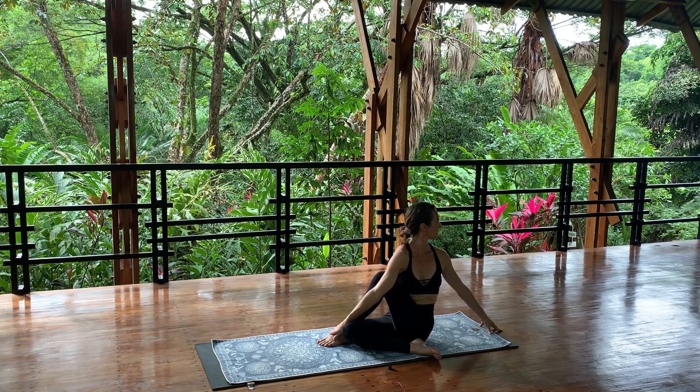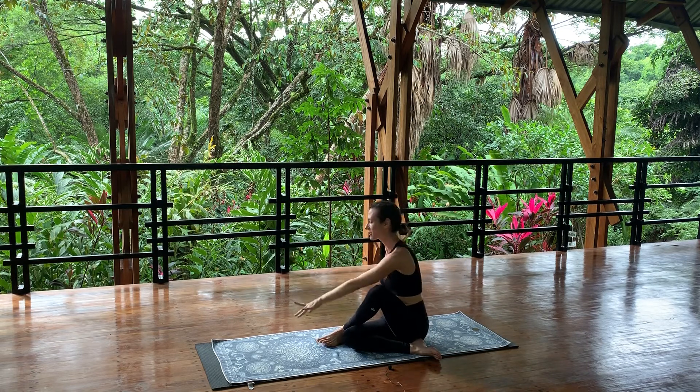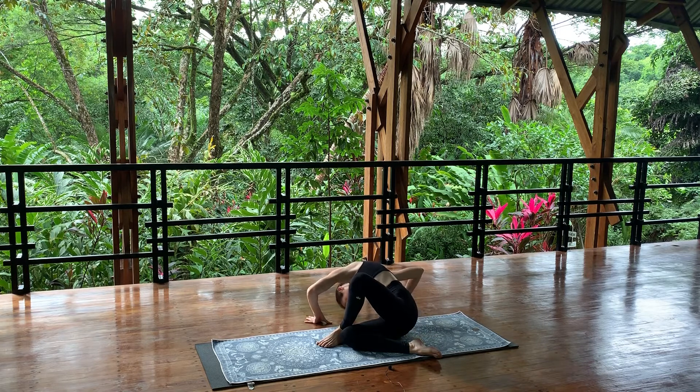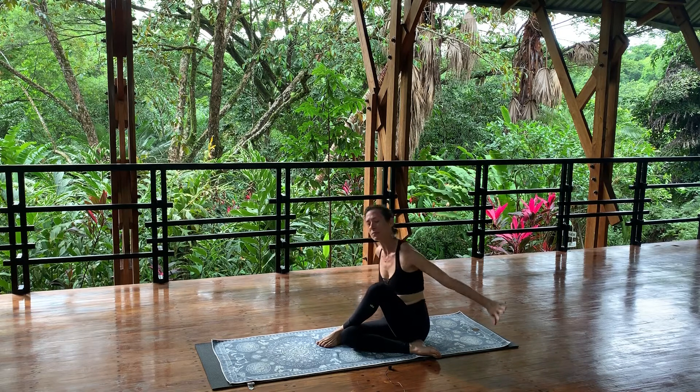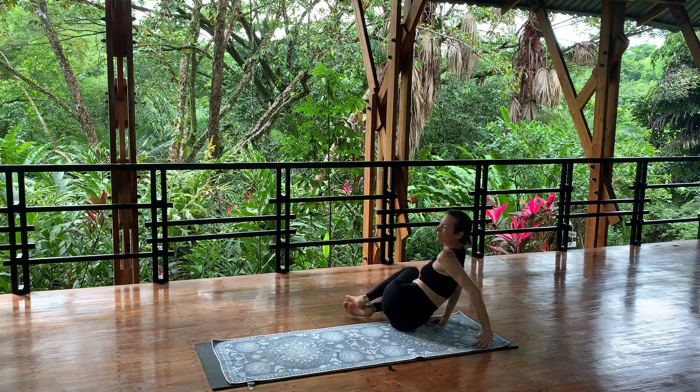Five more breaths. Inhale — exhale, untwist all the way around to the other side, bow down, kiss the earth. Lift back up through the center, hands back, knees in, rock side to side across your hips.